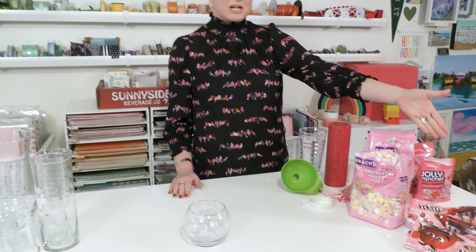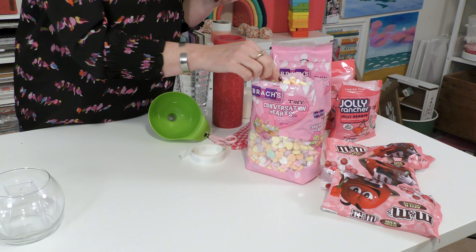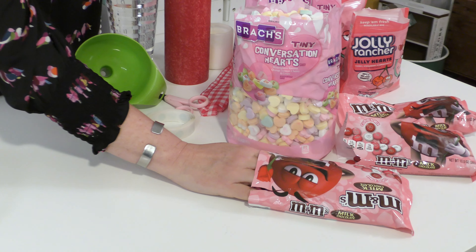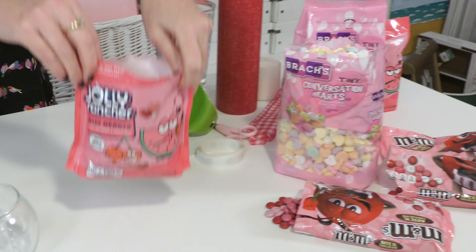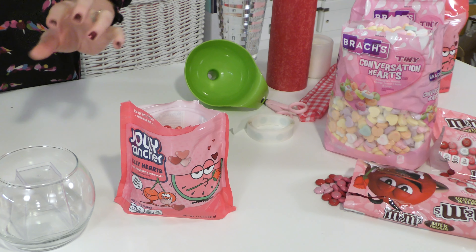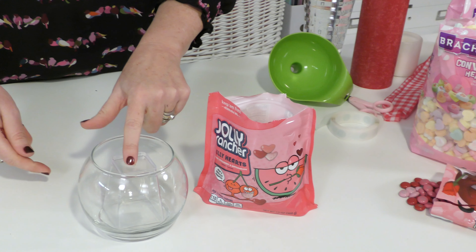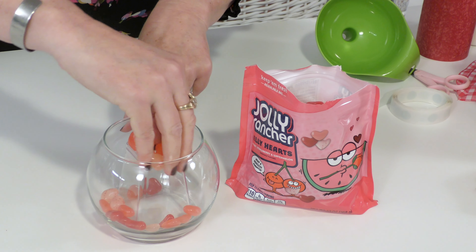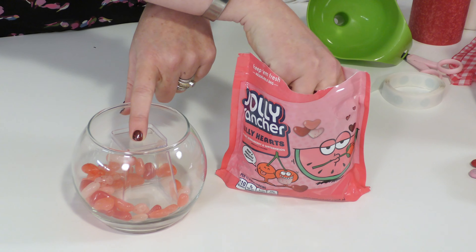So look over here at all my glorious candy. When you're looking for candy you want to get smaller candy if possible. Obviously we're all really familiar with conversation hearts — I'm going to be using those. M&Ms are also a really great item to use because they come in a bajillion colors for every holiday and they're also small. But I found these at the store: these Jolly Rancher Jelly Hearts. They're the most amazing food I've ever eaten. So what you're going to do is simply put your — I like to hold it down with my finger the inside — and I'm just going to start loading hearts in here. You could pour it if you wanted to, but I don't want to run the risk of maybe spilling some so I'm just going to load this.